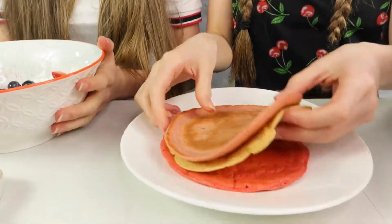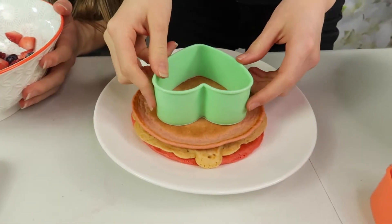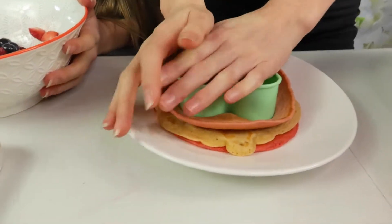Pancake number two. So this time you need three pancakes — we've got one of each colour just to make it look a little bit better. Now we're going to use our cookie cutter again and we're going to cut right through the middle.